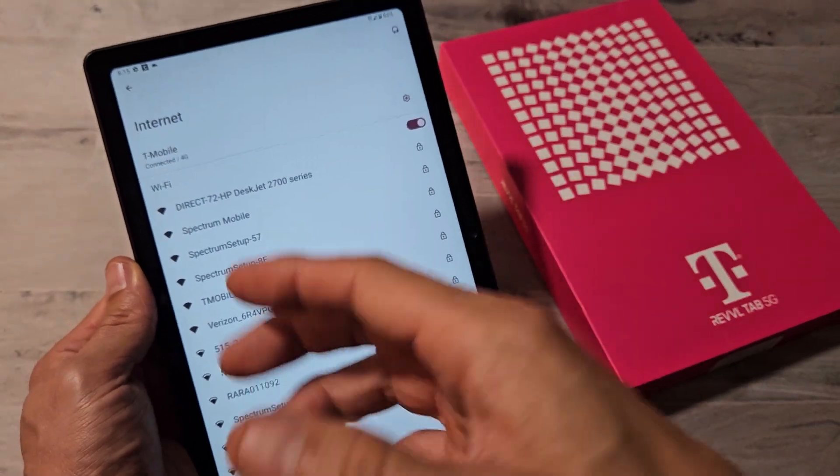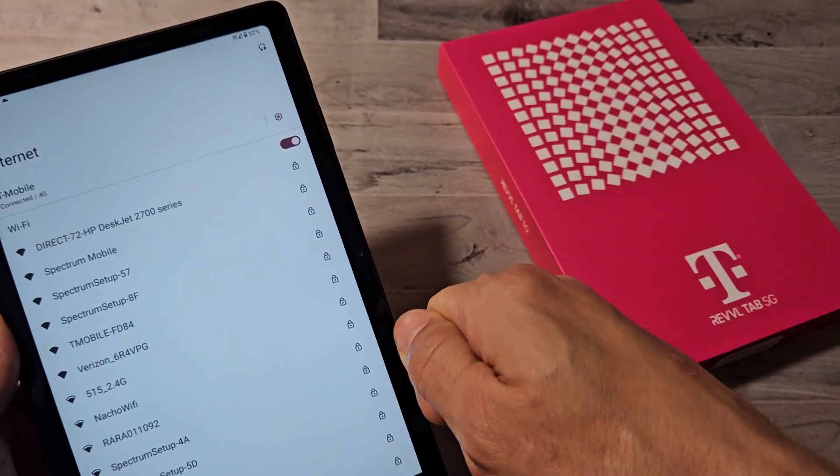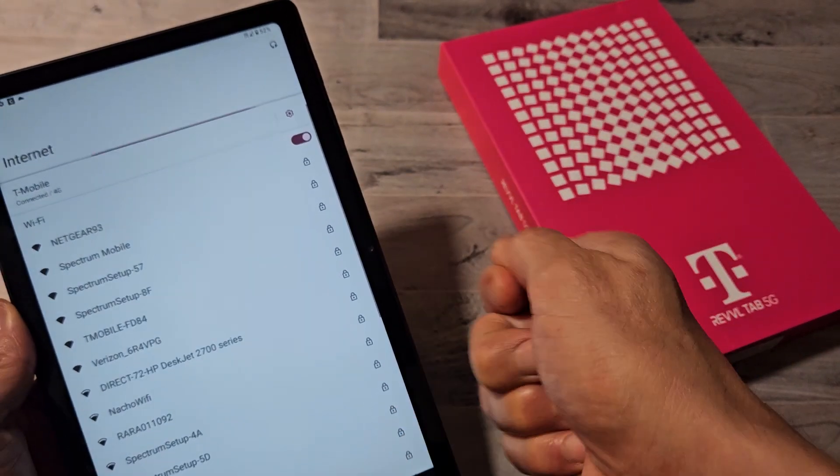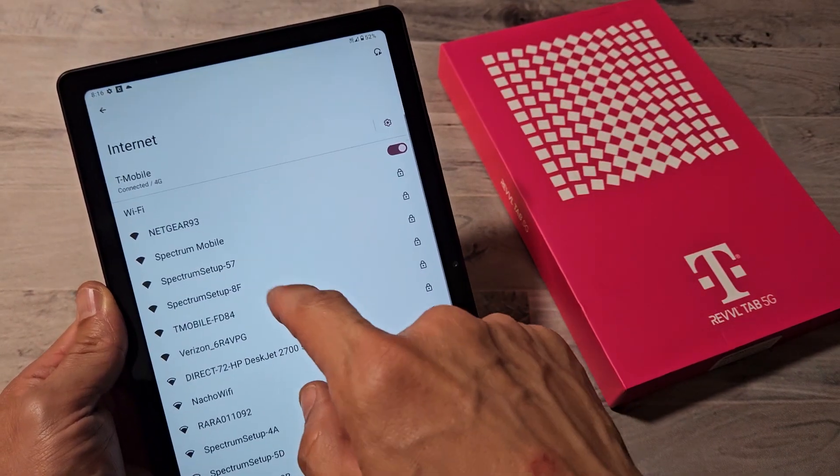If you don't see your network, what you can always do is go to your router or modem, unplug it from the wall, wait 30 seconds, plug it back in, give it one minute, and then come back here and see if it shows up.